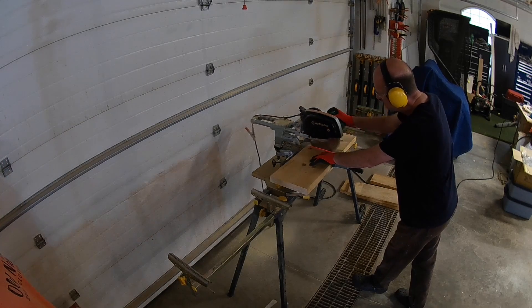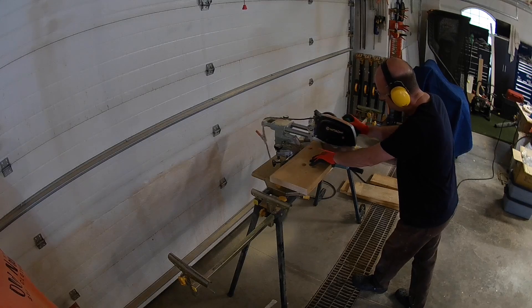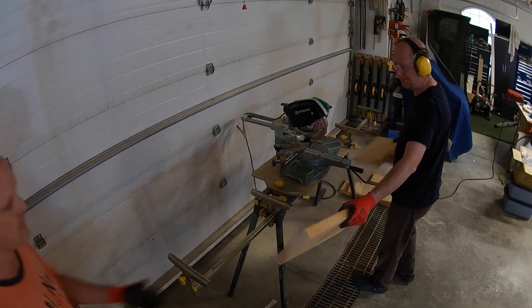Next we're cutting out our ends and bottoms. We needed 4 ends at 18 inches and 11 bottoms at 15 inches.